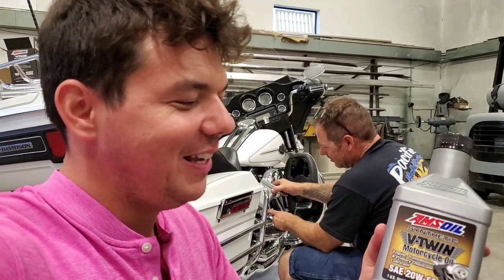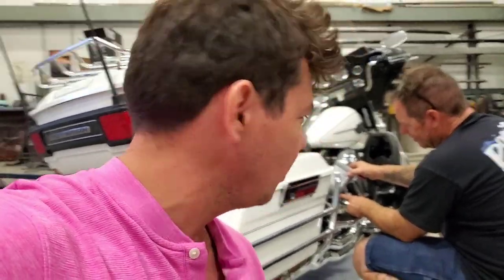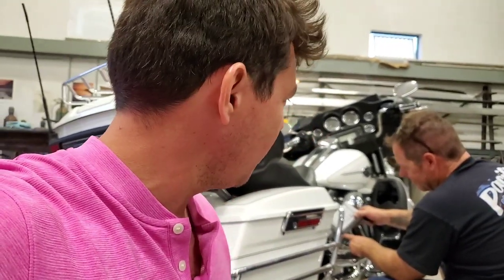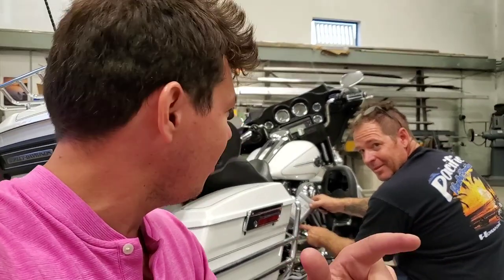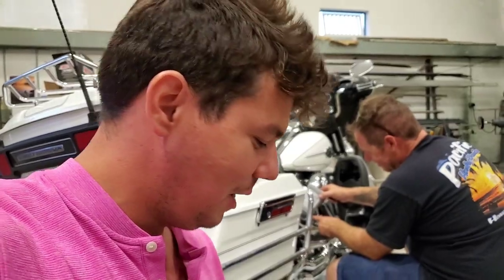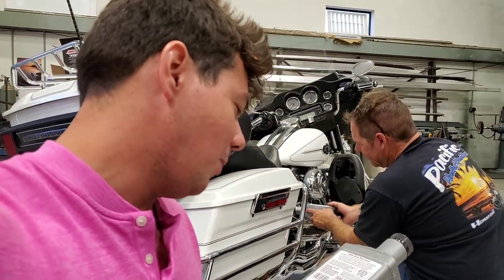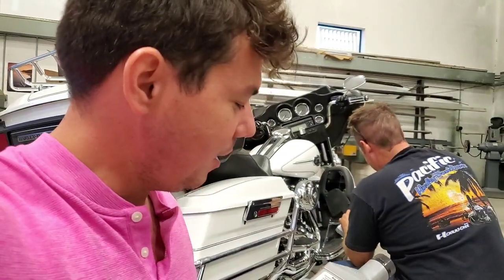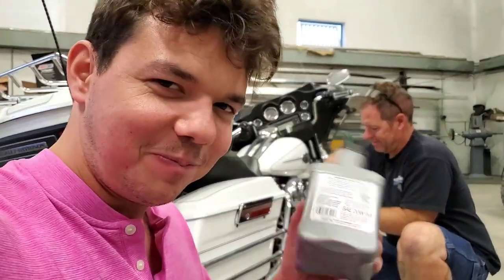I wanted to mention the Harley torture test — if you want to check that on YouTube, type it in. They actually took one of these bikes with no wind and ran the motor on a dyno with absolutely no air flowing over the fins to cool it. They got the heads up to about 550-600 degrees. It got so hot the actual oil filter stud wouldn't come off when they went to take off the oil filter. But the viscosity breakdown on the oil was next to nothing, almost unchanged. This is what keeps the metal parts separated, keeps everything cool, allows your bike to shift better, run smoother, make more power — especially in high heat.